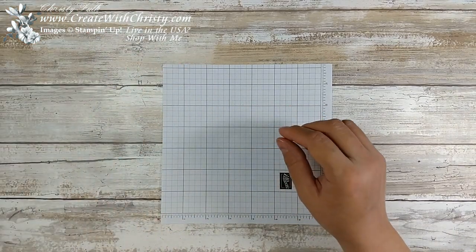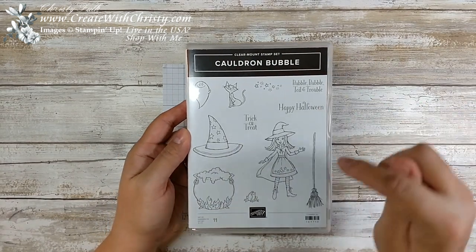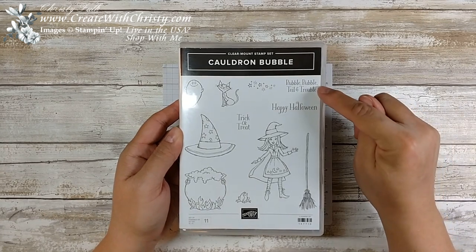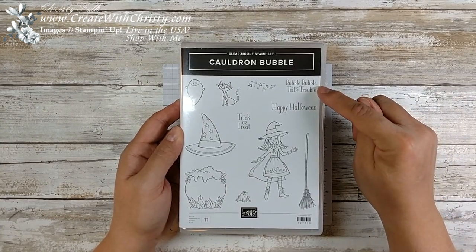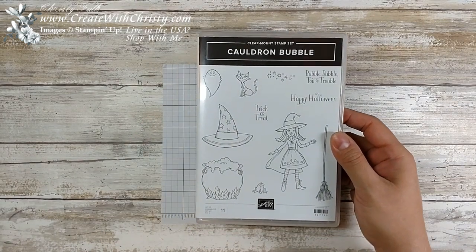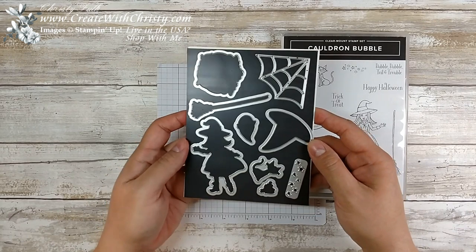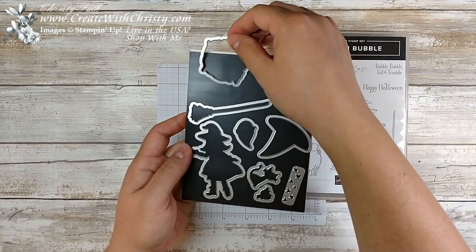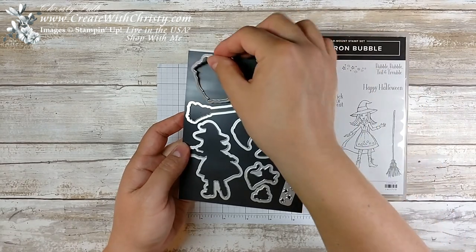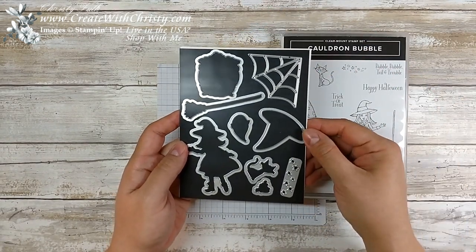I'll show you the bundle. Here's the stamp set — it's Cauldron Bubble. I used the Cauldron Stamp with this one and the Bubble Bubble Toil and Trouble Stamp. You'll see all the different images there; it's a really cute set. It coordinates with these dies. If you buy them together with the bundle, you save 10%, and I think the only die we'll be using today is the Cauldron die in the set. I love the spider web die — there are a lot of really neat dies in this set.